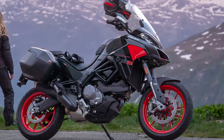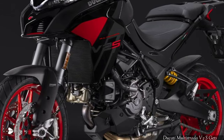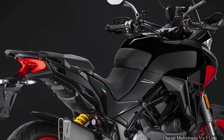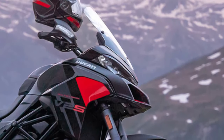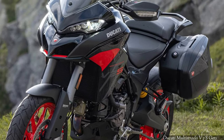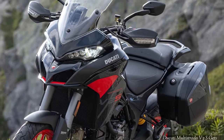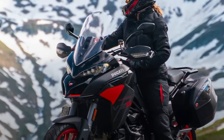Ducati has introduced a new thrilling black livery for the 2024 Multistrada V2. It wraps the bodywork in gloss black and dark gray finishes, accentuated by red insets on the side panels and inside the Multistrada's front beak. This, in addition to the Ducati red alloy wheels, makes the ADV quite sporty and reminds us of the Multistrada 1260 Grand Tour.